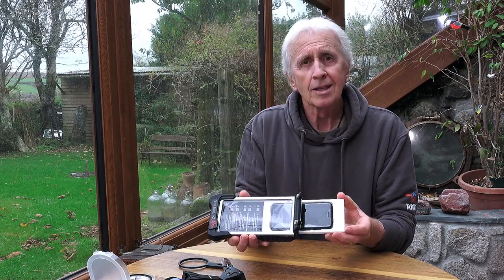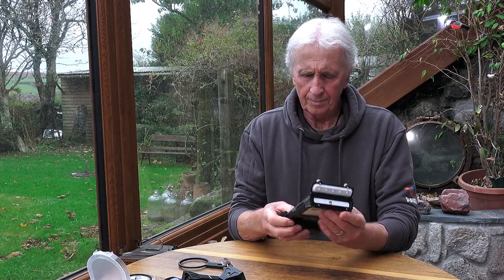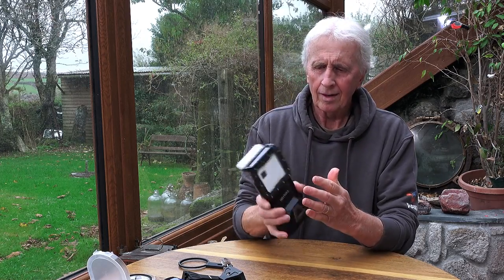So pop it out, then my iPhone — let's get this in here. There we go, it simply fits in. Turn it on — there we go — and on with the camera. Seal it up nice and tight.